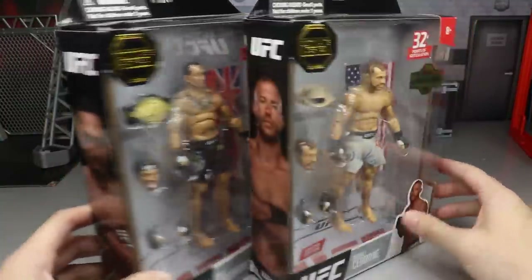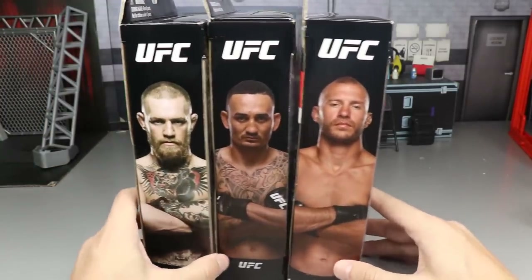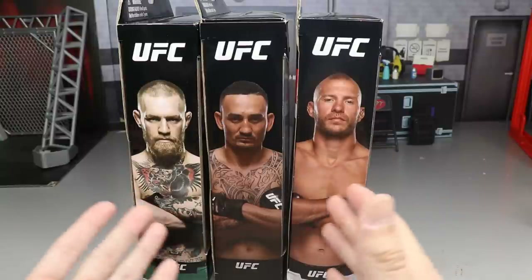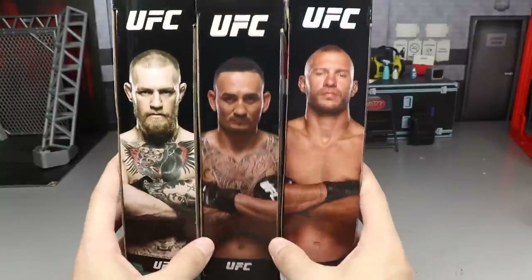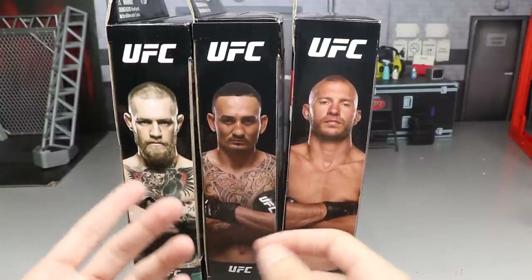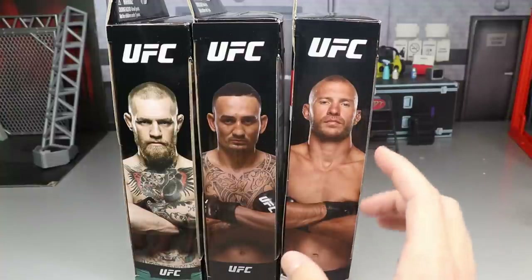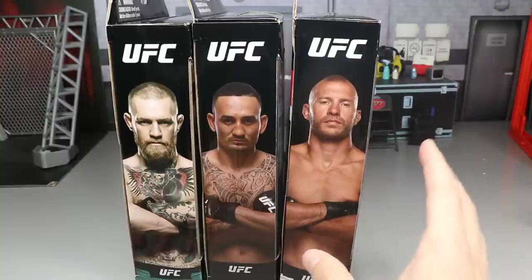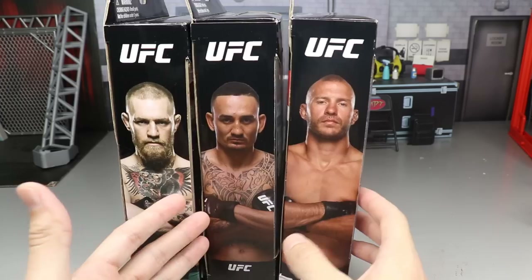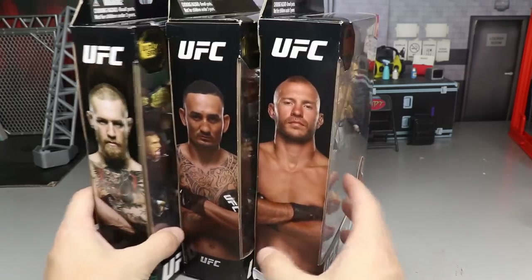I'm very impressed with these figures having already reviewed Conor McGregor. This Ultimate Series is actually very unique — it is going to be limited edition. The official Series One will launch in Spring 2021 with a whole new lineup and look. The scale of the figures is going to be increased and they'll change things up, so if your Walmart has these, you may want to grab them while you can.